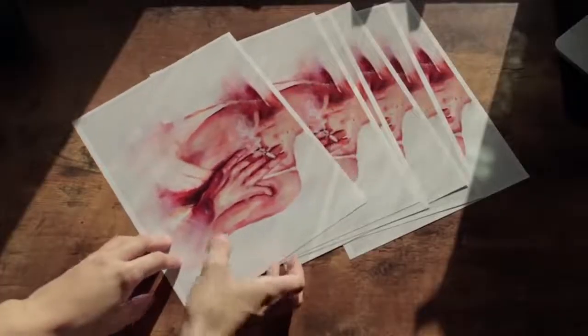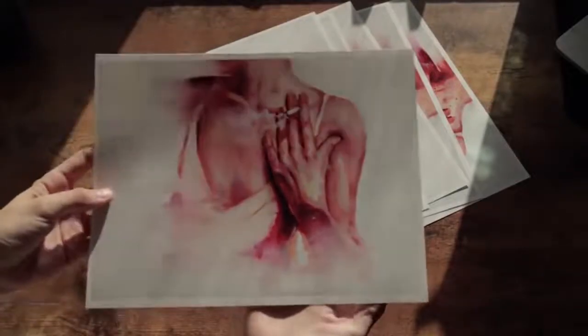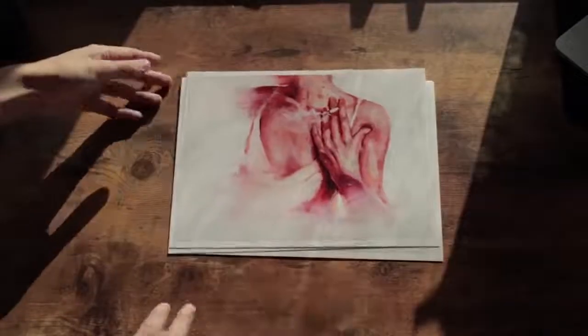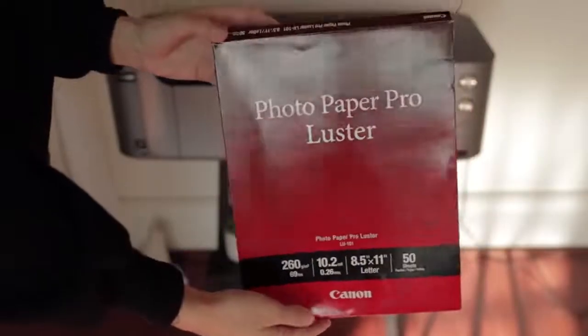The next print is the last painting I did and I really love how the prints came out. It's very hard to print with the exact same colors as the original — maybe some people can do it, I'm still trying to figure it out — but so far I like them a lot.